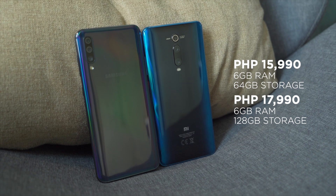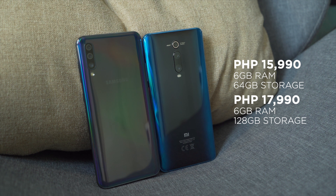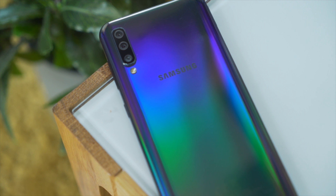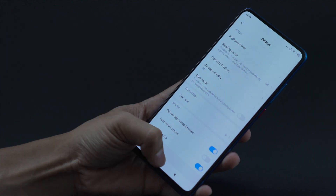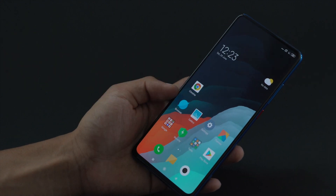Let's talk about price. Both phones have the same price with the same storage variants — that's P15,990 for their 6GB RAM and 64GB storage variants, and P17,990 for their 6GB RAM plus 128GB storage variants. When Samsung released the A50 earlier this year, we thought it had a really good price for everything it offers. But now that the Mi 9T is in the picture, it suddenly looks more expensive. For the price you pay, it's clear that the Mi 9T is just a total bang for your buck compared to the A50. Xiaomi once again has wiped the competition clean, but we do hope Samsung comes around next time.